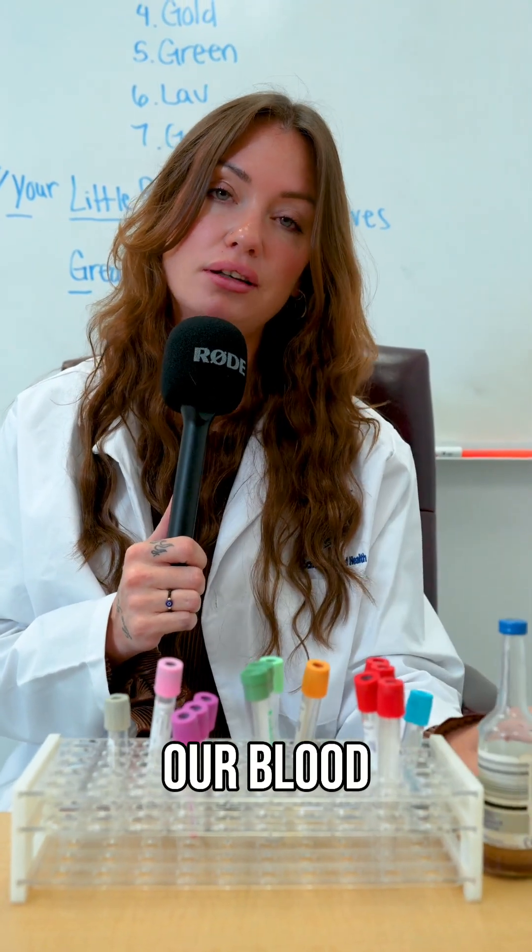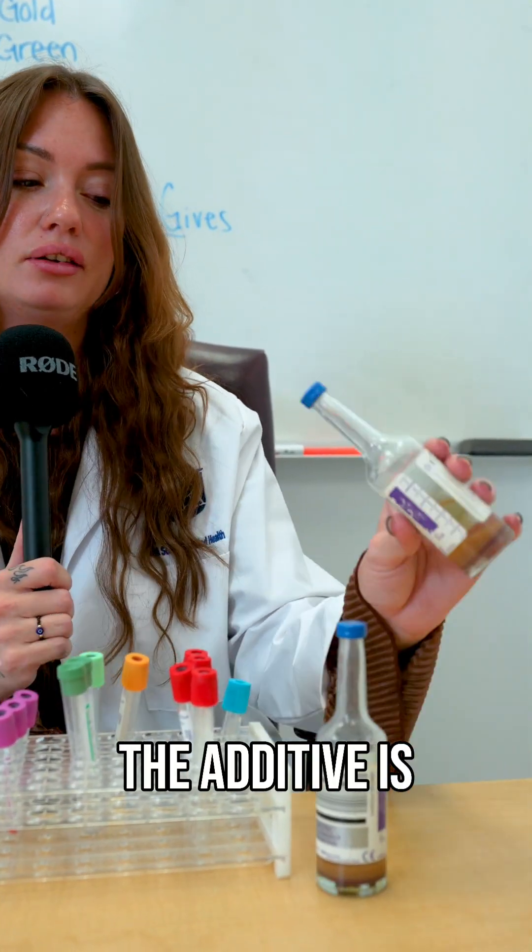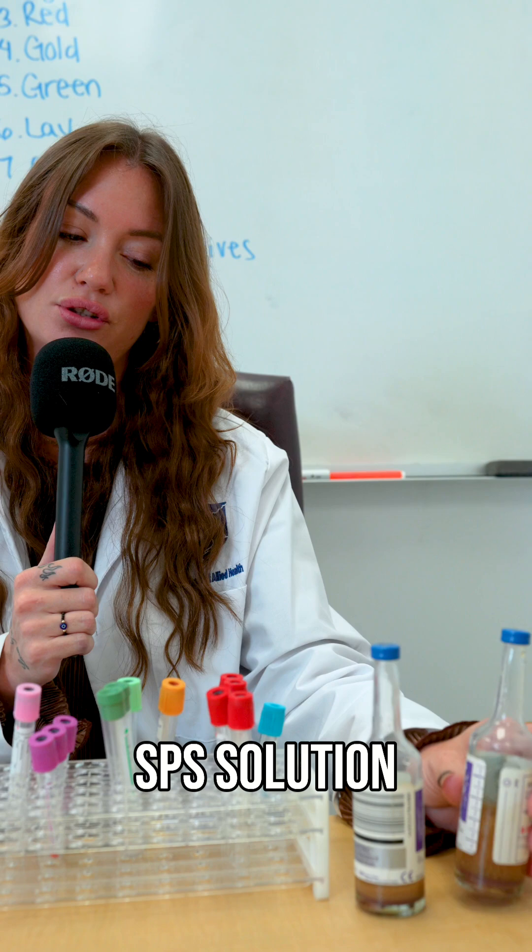First starting with our blood culture bottles. These are sterile and the additive is your SPS solution.